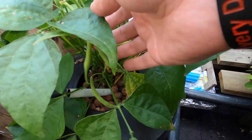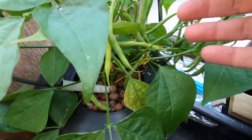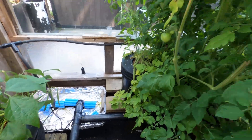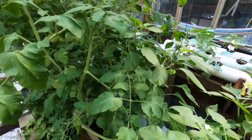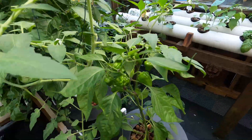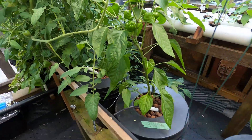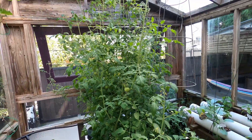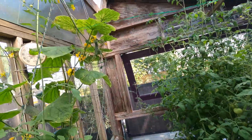A bunch of beans here as well — some of them are drying out, I've got to eat these quick. That'll go on the Blackstone grill. Well, there are more flowers too for the peppers, so hopefully these peppers take off because I've got to make a bunch of hot sauce for our Monday Night Football team.